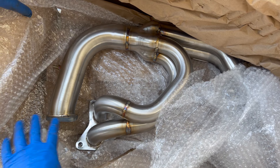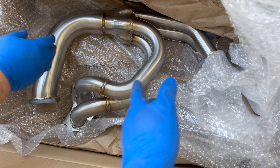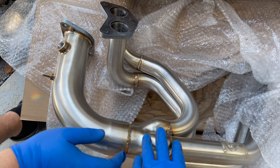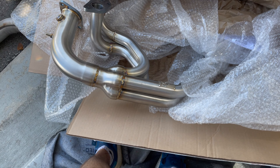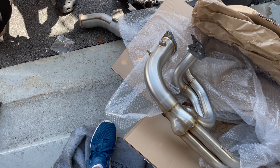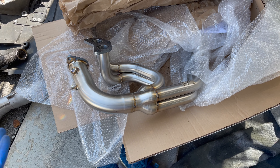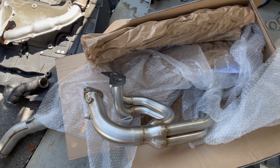Beautiful welds — there you go. Equal length, or unequal length? Because, you know — there you go, AFP. AFP Power — a lot of German car brands use this brand, I guess. I don't know. We'll give it a go. I'm sure it's gonna sound good. It's gonna be a long process, but you know, here we go.